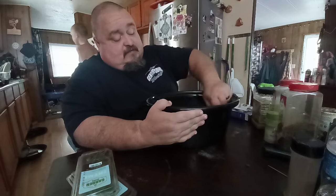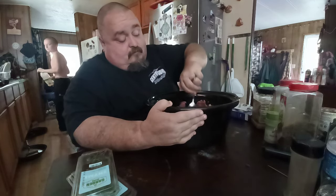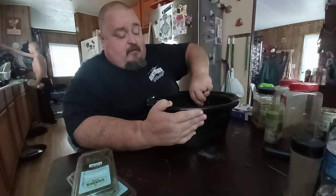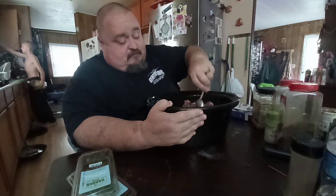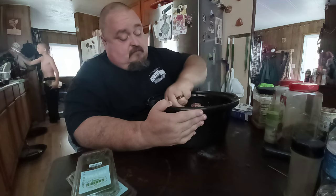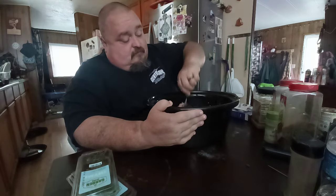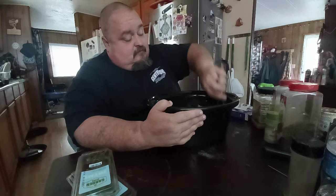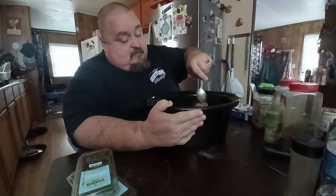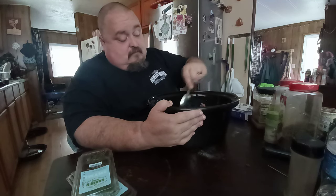I'm going to take this and mix it all up. Little Hillbilly's back in football, y'all — tonight's the first night of conditioning camp and I'm trying to get him motivated. That seasoning is spicy hot!